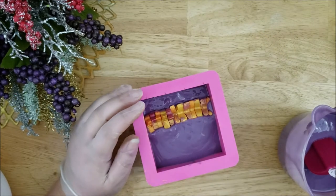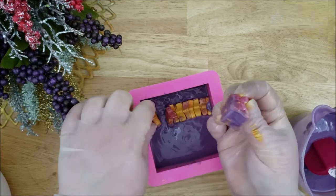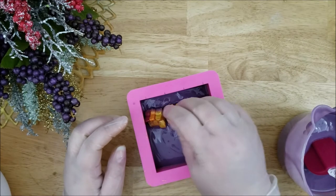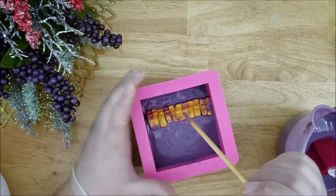It looks like this stack of embeds fits the mold, but it's very snug so I can't reposition it. So I'm just going to remove one of the butterflies and put it somewhere else in the soap. Now that that's fixed, I can reposition the butterflies.